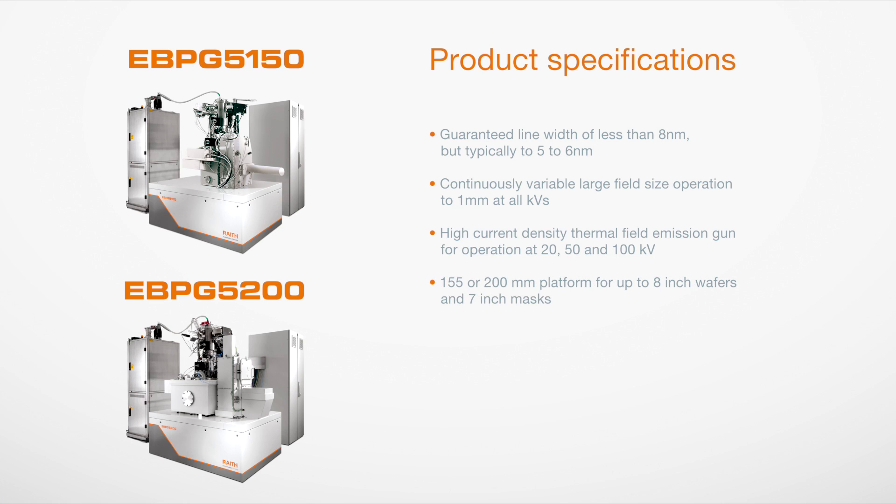With its high resolution, cost-effective small footprint, and excellent support, the EBPG is the system of choice over a wide range of industrial and academic applications.